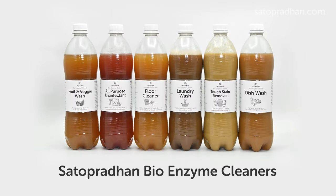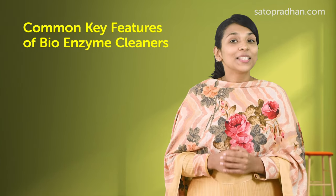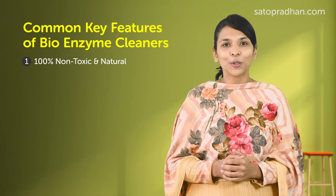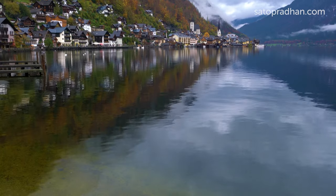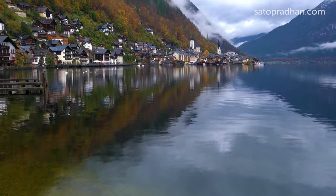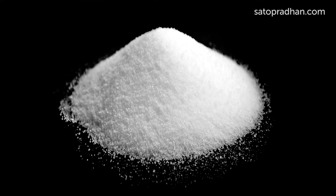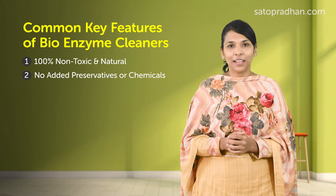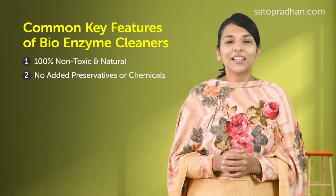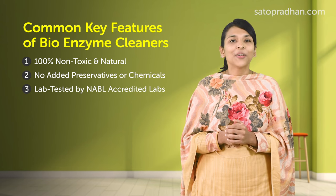Satopradhan Bio-enzymes — but before knowing them in detail, let's learn about some common features. All Satopradhan cleaners are 100% non-toxic. Bio-enzymes are not just safe for you, but also for children, pets, water bodies, and Mother Earth. Since no preservatives, ammonia, phosphates, artificial colors or flavors are used in making them, they are completely chemical-free. There is no health risk in using them.